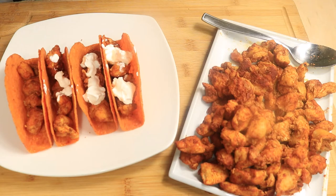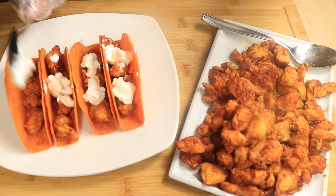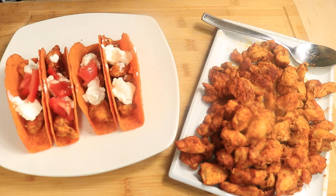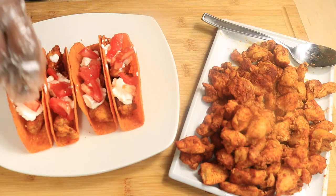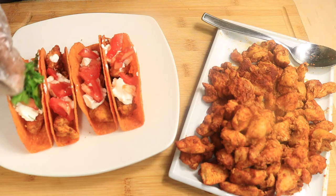At the end of this recipe, these are your tacos, so if your version doesn't turn out right, leave a comment in the comment box below and let me know what you could have done different. Next, I'm going to add a few tomatoes.